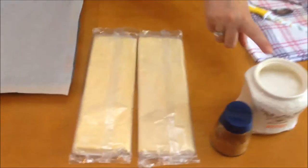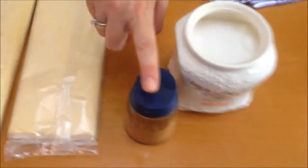Let's see the ingredients so we can get started. We're going to need some puff pastry, sugar, and cinnamon. That's it guys, those are the ingredients. We don't need anything else.